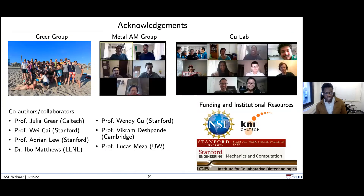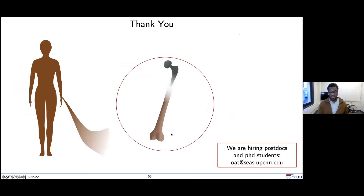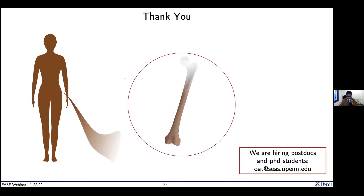I want to take a moment and thank some really great groups and co-authors and collaborators I work with: Julia Greer, Adrian Lou, Ivo Matthews, Professor Wendy Gu at Stanford, Vikram Deshpande at Cambridge, Lucas Mesa — and of course some really great funding and institutional resources. We're looking for a postdoc and hiring PhD students. I started January first here at Penn, so it'd be great to grow the team. Feel free to email me.